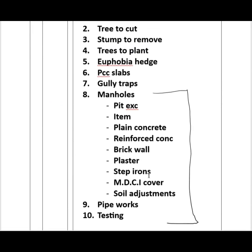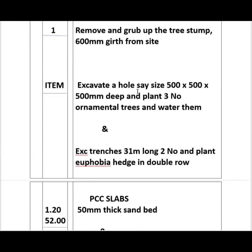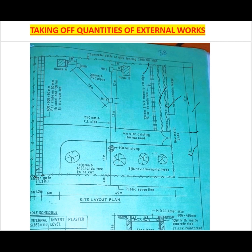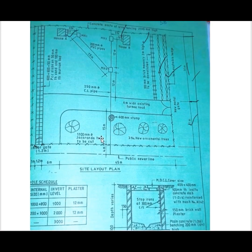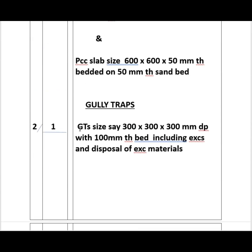We go to the gully traps. Looking at how many are needed, we only need two — one at House A and one at House B. We have not been given specific dimensions, so we assume a size of 300 by 300 by 300 millimetres with a 100 millimetre thick bed, including excavation and disposal of excavated material. So we provide for two gully traps of that size.